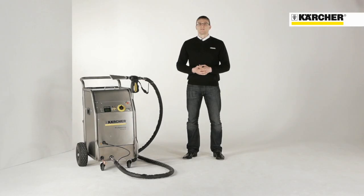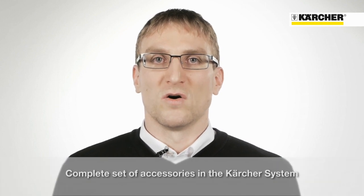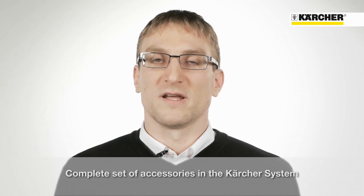Three things are required to operate the ice blaster: an external compressed air supply, 3 mm dry ice pellets, and a regular single-phase socket. In order to guarantee economical use in all situations, we provide a wide range of nozzles and accessories.